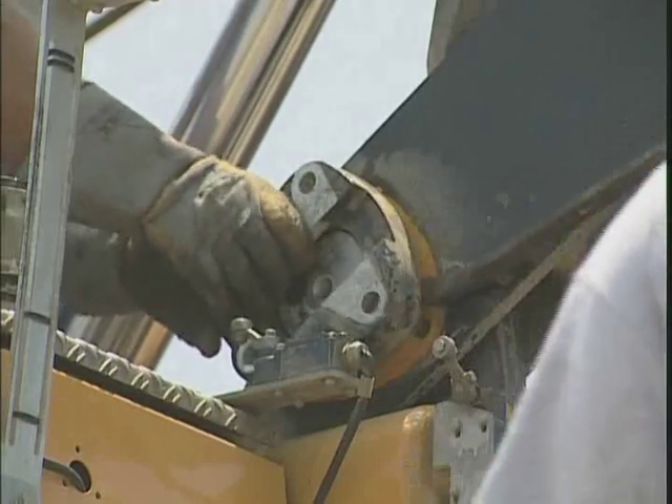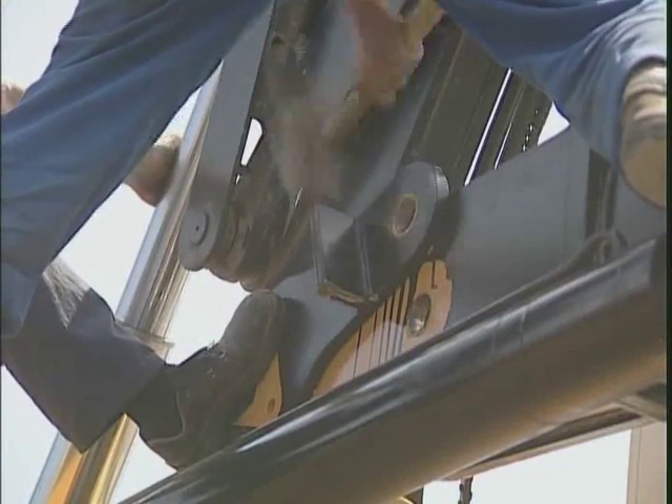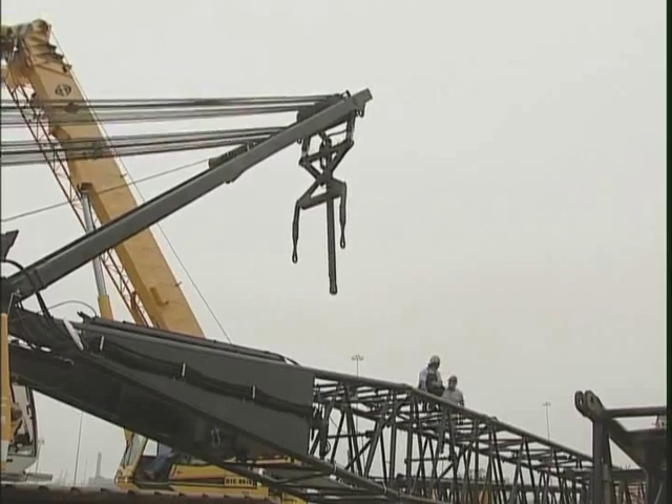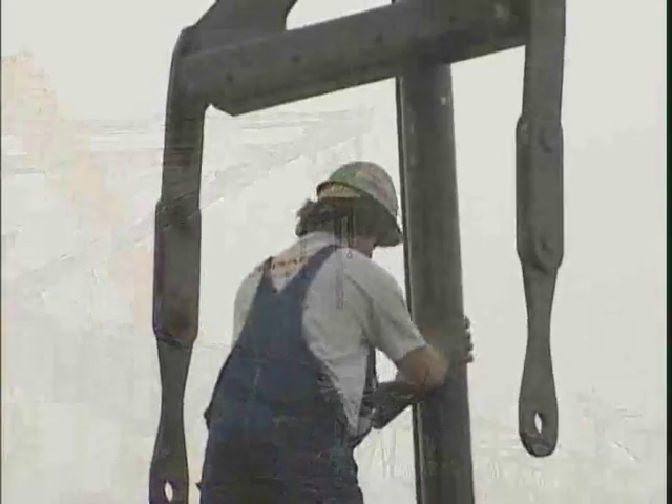The derrick mast is attached to the same pin which holds the floating mast. To accept the derrick mast, the pins need to be turned first. Because the pin should turn in the bushing of the upper structure, which can be greased, it needs to be brought into a position so that it is held with the derrick mast in a fixed position.